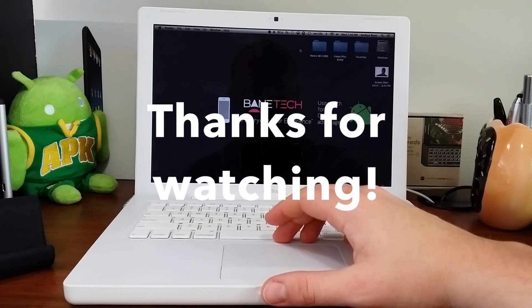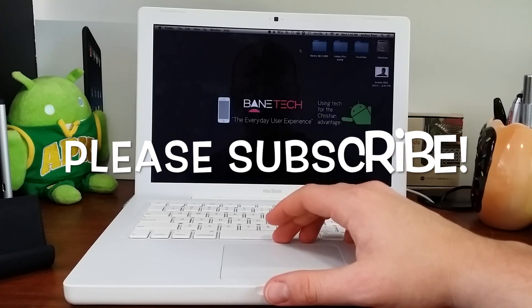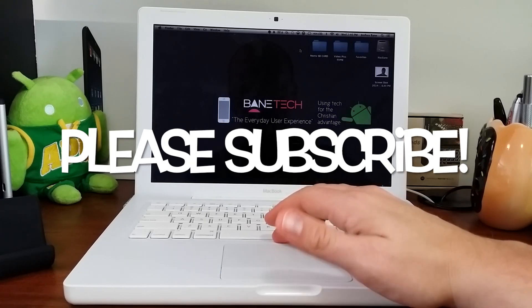Thanks guys for watching. If you enjoyed this video, please give a thumbs up, and if you have not subscribed yet, please do so you can see more videos like this.